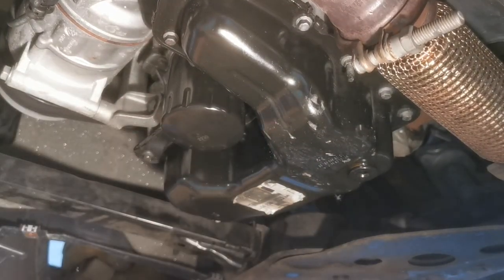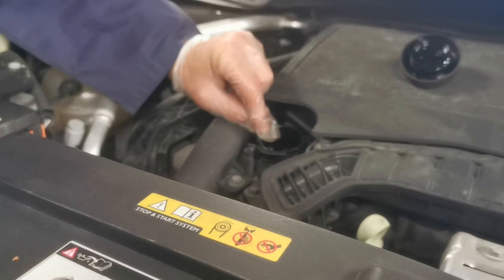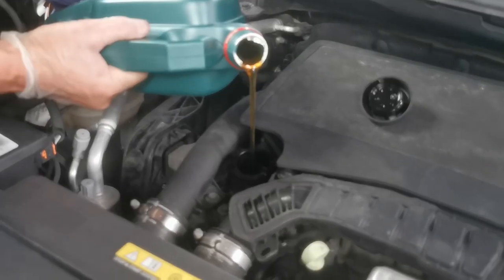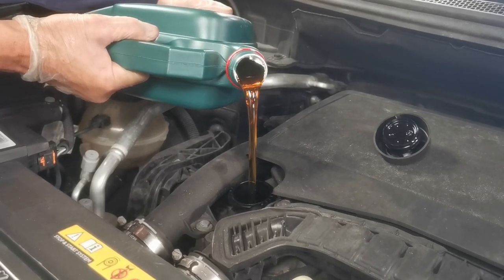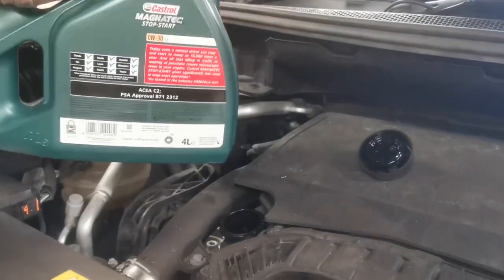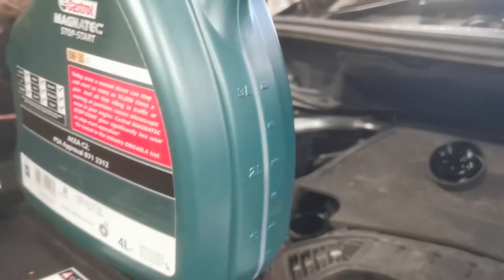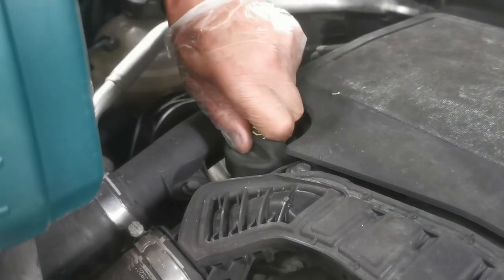Remember not to put all the oil in at once. The capacity is 3.25 litres but since we've filled the oil filter, I'm only going to put in about two and a half litres initially. Once it's level on the ground and we know there are no leaks, we'll recheck it. Fill it, replace the oil cap, then run the engine and check the oil warning light goes out straight away and that there are no leaks underneath.